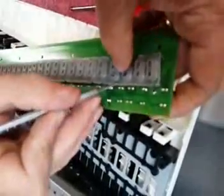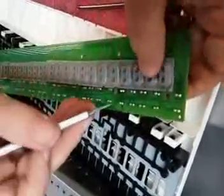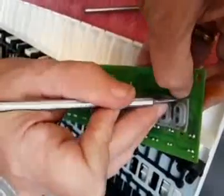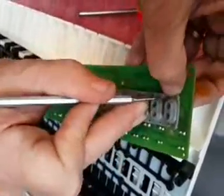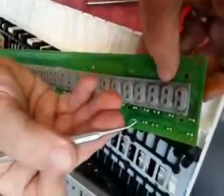And you gently work your way all the way down, and as you see, they fit very nicely and they're back in place the way they should be. You can use a blunt, round object.